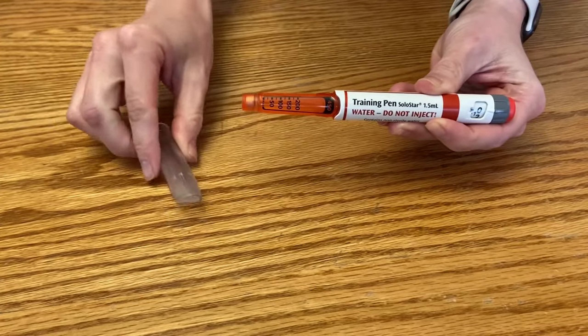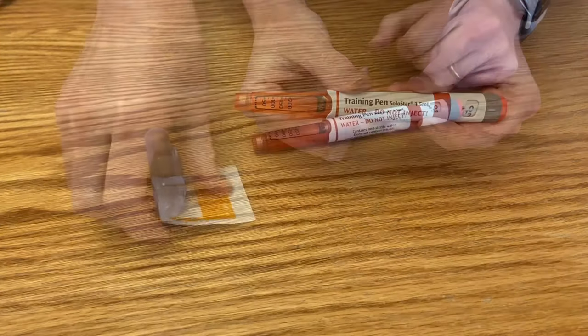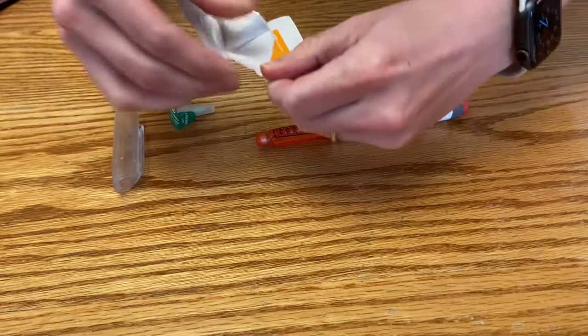First, remove the cap of your insulin pen. Then take your alcohol wipe and swab the rubber stopper at the tip of the pen.